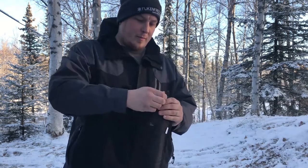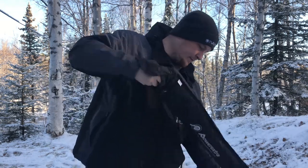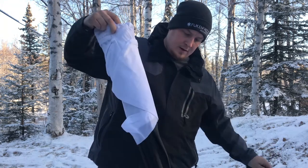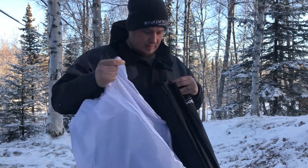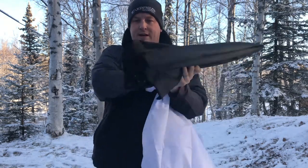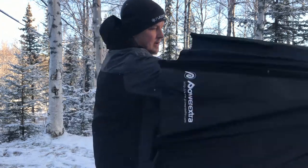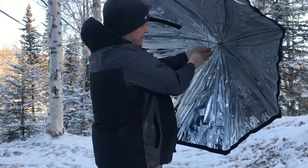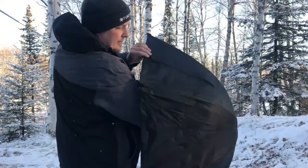It's set up here. I've got it in the package and I'm going to open it up. I've got the diffuser material and the Octagon Softbox itself. This just opens up like an umbrella. I've got the inside part here, and then this zipper.